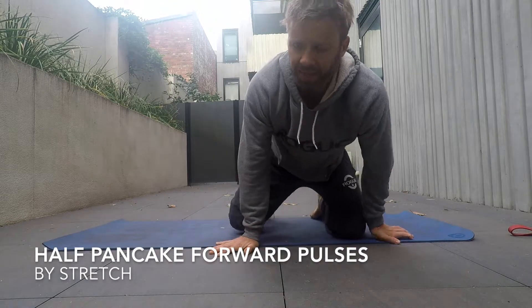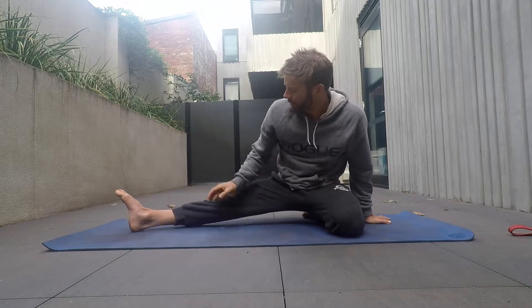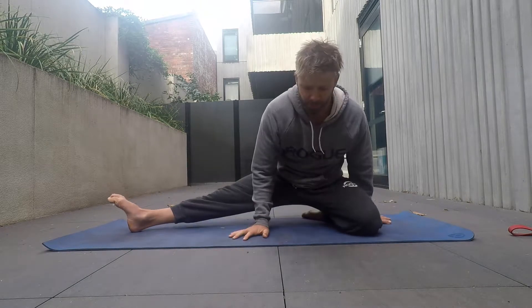I'm just going to take a look at a half pancake and we're just going to do some forward pulses. Setting this up: externally rotating the hip, knee pointing to the ceiling, toe pointing up.